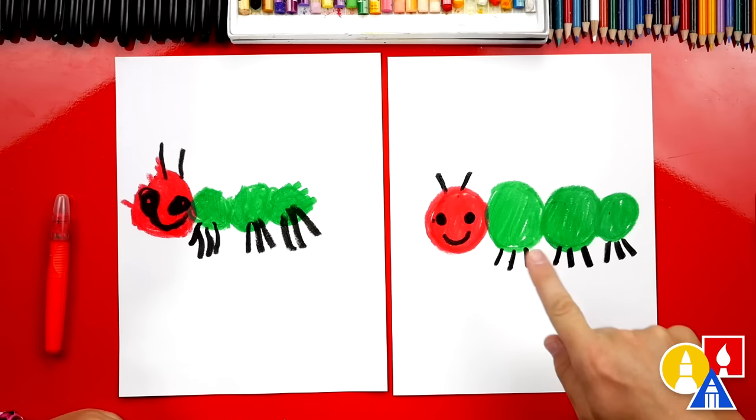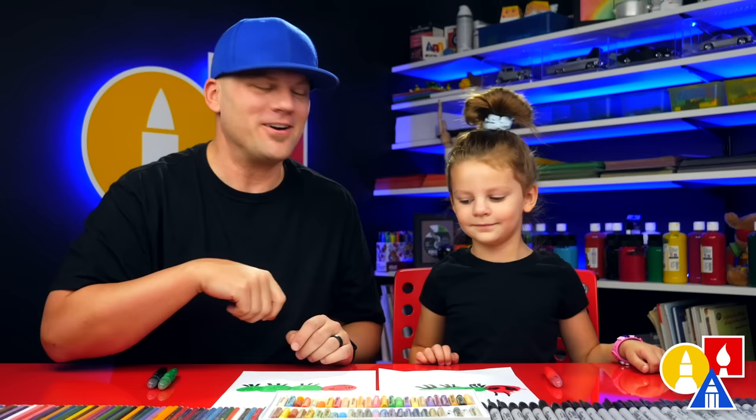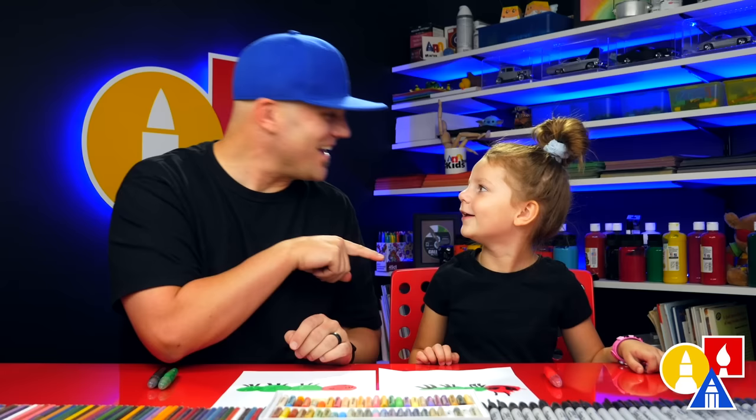They crawl all over plants and they eat plants too — lots of plants! We hope you had fun drawing caterpillars. Remember, it's okay if your drawings look different than ours, because the most important thing is to have fun and to practice. We hope you had a lot of fun. We'll see you later, art friends. Goodbye!